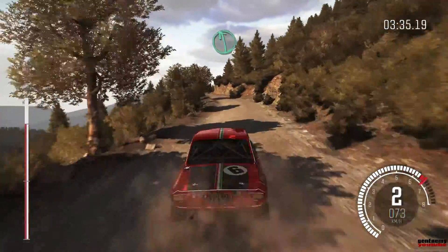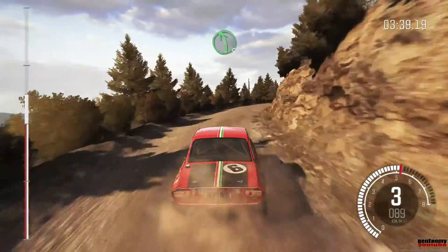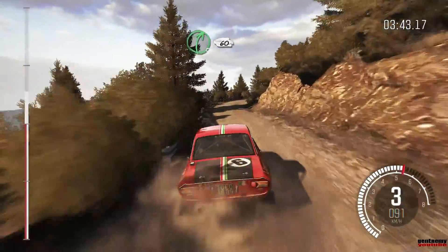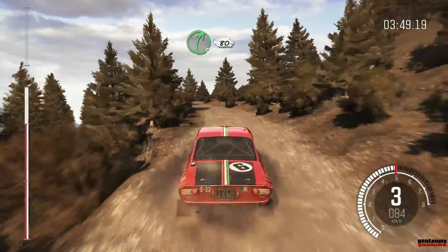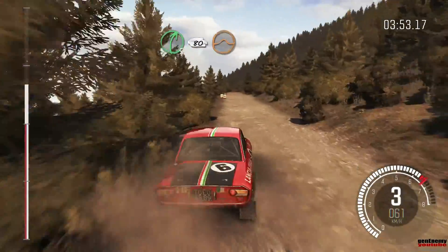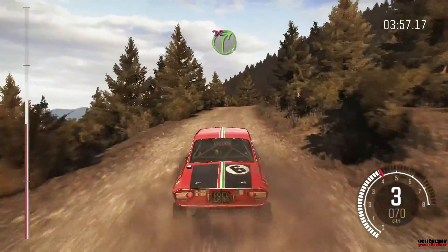Left 6. Into right 5 long, into left 5 half long, narrows. Into right 5, 60. Right 6 over bump, 60. Left 6. Right 5 half long, 80, over 2 small jumps. Into caution right 4, don't cut, keep left over crest.